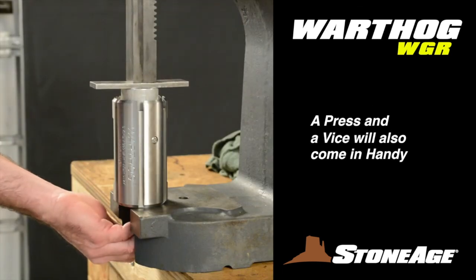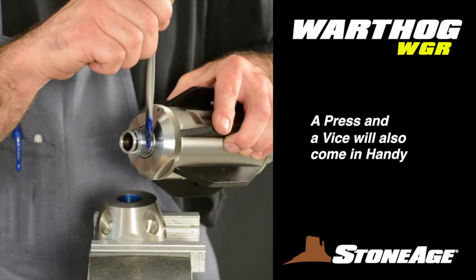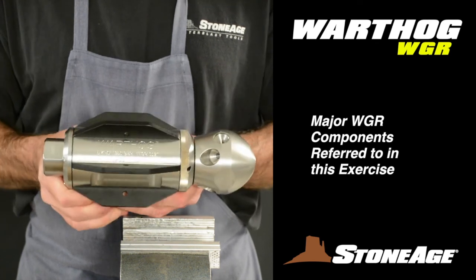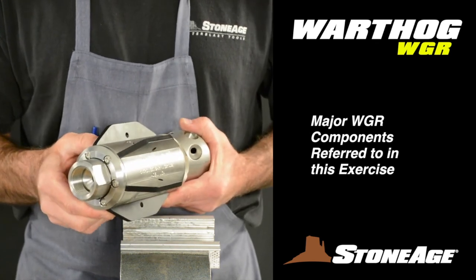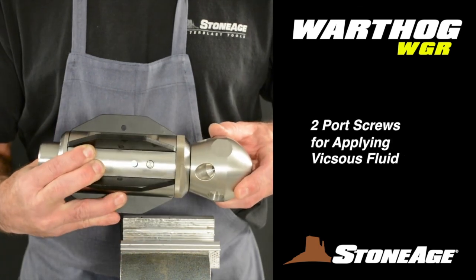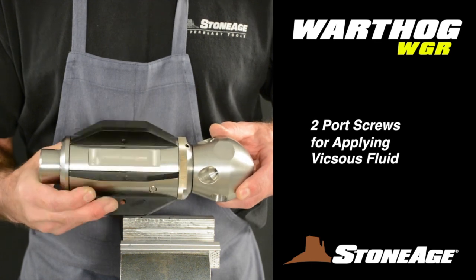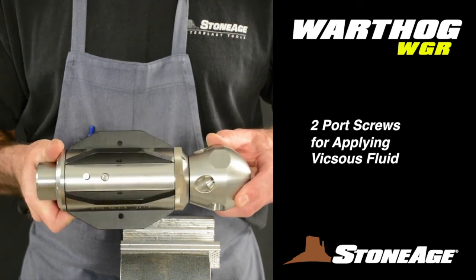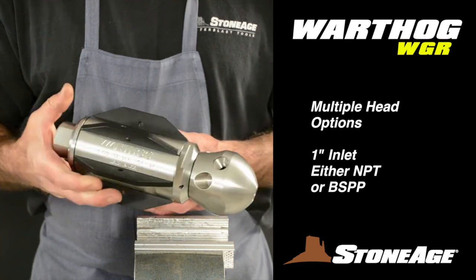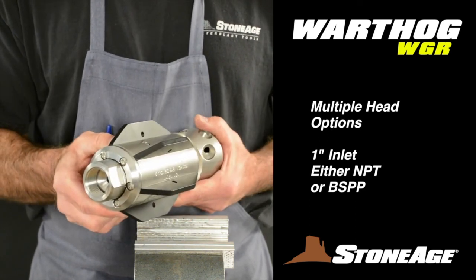A press and a vise will also come in handy, so let's get started at the vise. The WGR has major components we will refer to often: the head, the front nut, body, centralizing fins, back plate, and inlet nut. There are two port screws in the body — one closer to the head end and another closer to the inlet nut. There are multiple head options available and the 1-inch inlet comes in either NPT or BSPP.